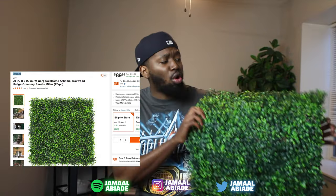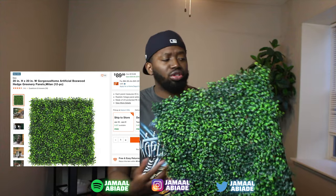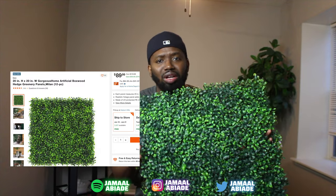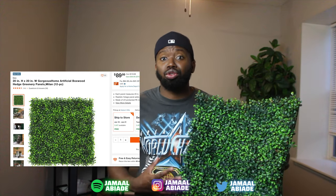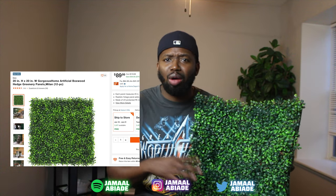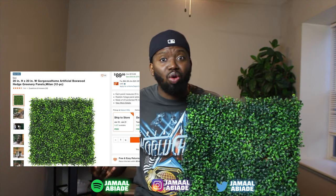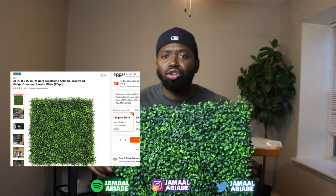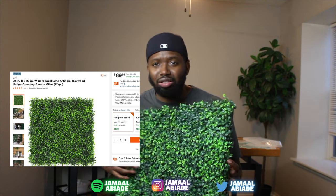This is the grass I use - it's actually from Home Depot. I got it because it's 20 by 20 inches. When you start your search, you'll notice most grass panels are 12 by 12 inches. I wanted to use fewer panels, so I got the biggest one I saw - 20 by 20 inches. It's a darker green, so I like that. I bought this a year ago for around $87 to $90. Before you buy these panels, measure your wall - make sure you have enough panels and that they're big enough.